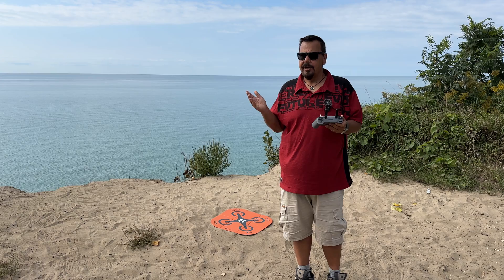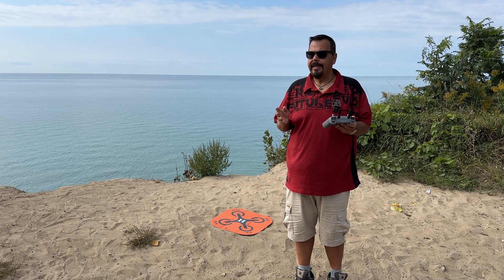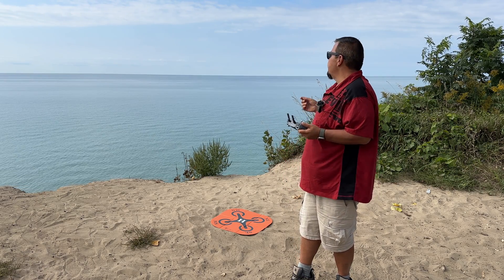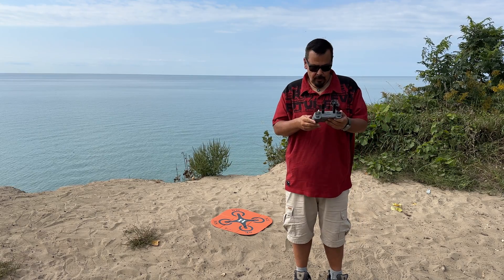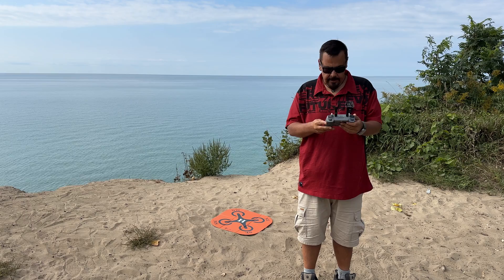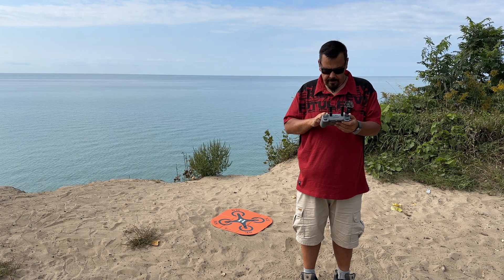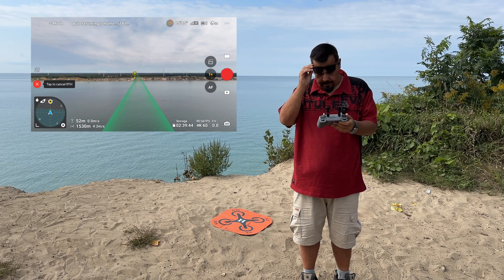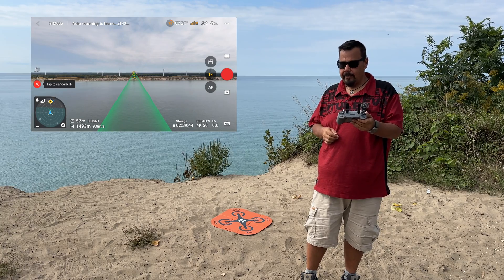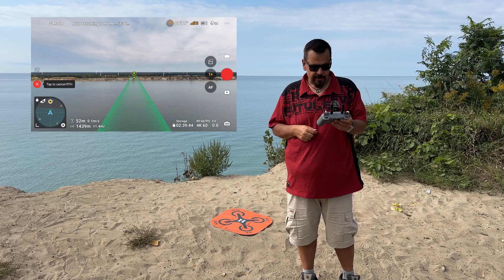If I were to turn around and start flying back manually, that number would actually get higher again because it's going to intelligently calculate how much power it needs to get home. I have to be careful because there's a couple of big eagles flying around — hopefully they don't take my drone as a threat and decide to take it down. We can see we're at 30, 20 seconds. Battery level is low — aircraft will return to the home point in 10 seconds. So we got a message that the battery was low and it's going to return to home in 10 seconds. Now it's automatically returning to home.